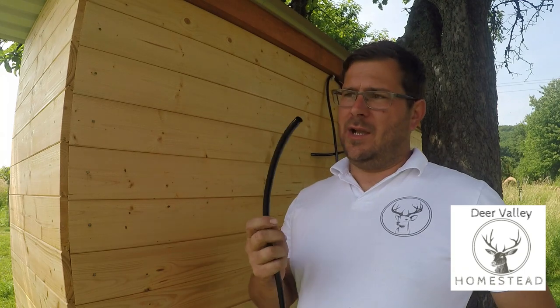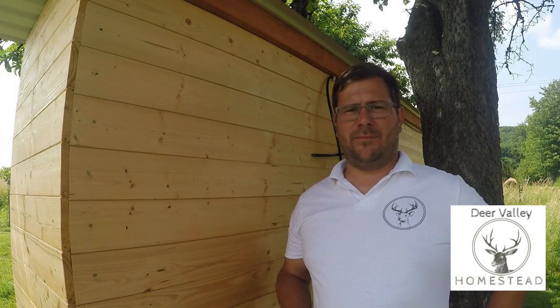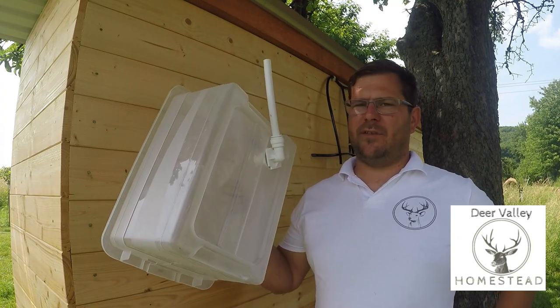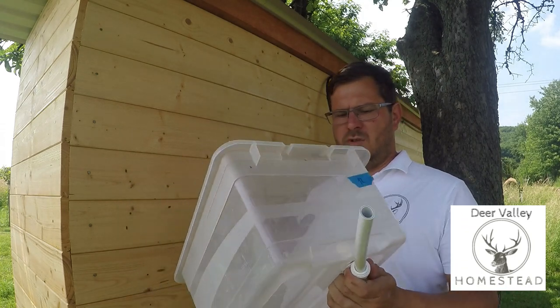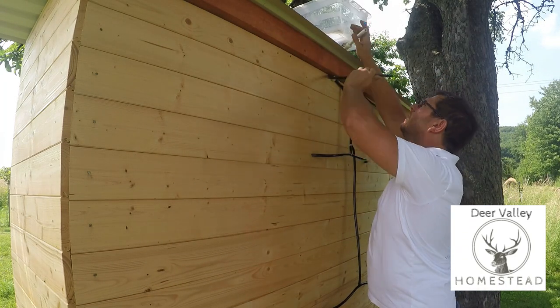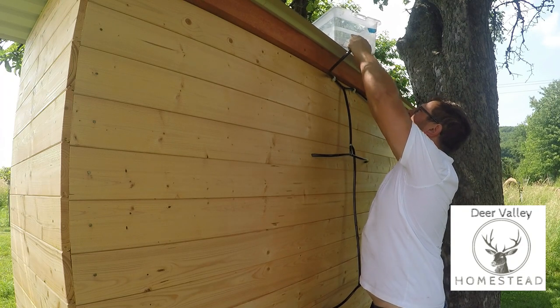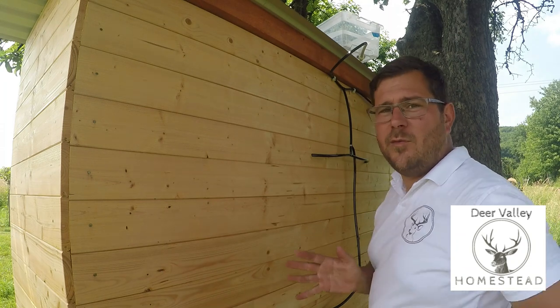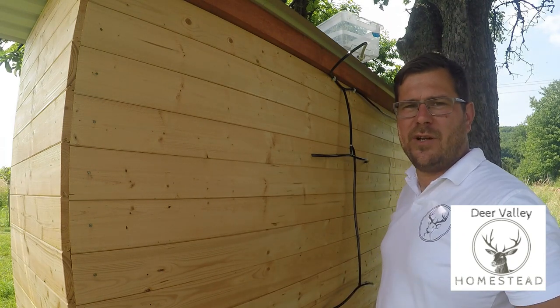That's all installed. I just need to put this end in a bucket up top. Unfortunately I didn't have a black box so I'm going to have to go and buy one. But for now, just to test it and make sure it's working, I'm going to use this one — just a quick plumbing fitting. That's going to go on top, and that is going to go in here. Hopefully when that's full of water there'll be water to all of these nipples and we'll have water for the rabbits.